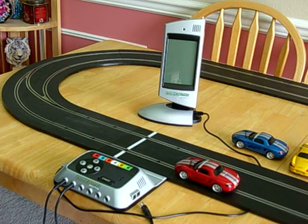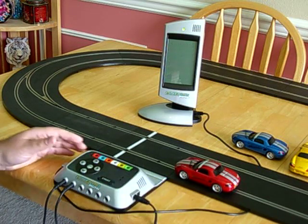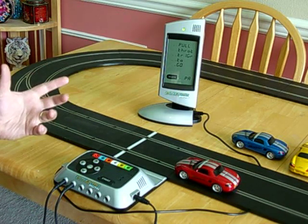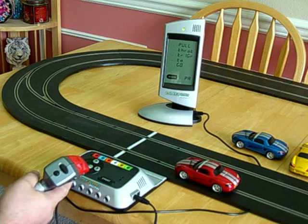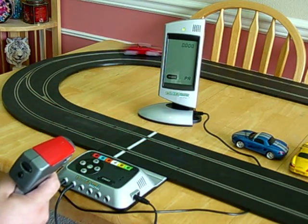So you've got your brand new power base, you've got it hooked up into your track and you want to get to play with it. Well, all you've got to do is plug in the power supply. The unit will boot up into basic mode where you can run races and program your cars. If all you want to do is run some laps and have some fun, just plug your controller into controller one, put your car on the track, and start going.